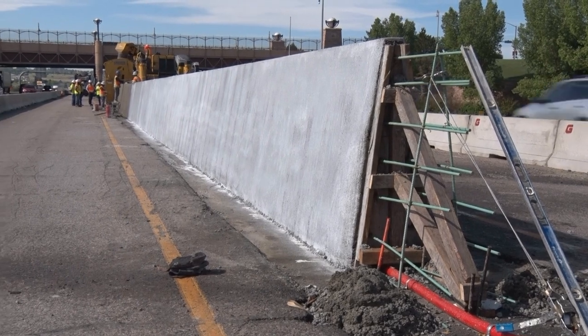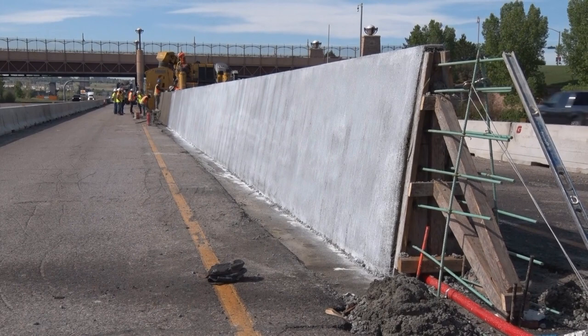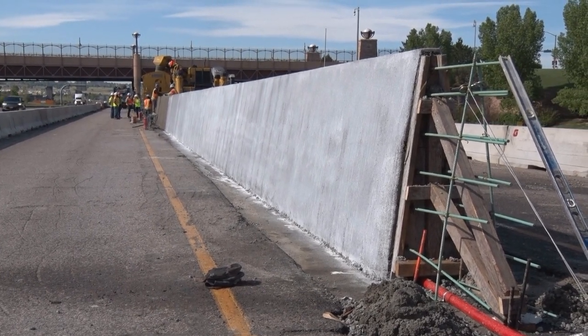How wide is it at the base? It's about two foot at the base and about six inches at the top. And it's kind of a symmetrical design on both sides.